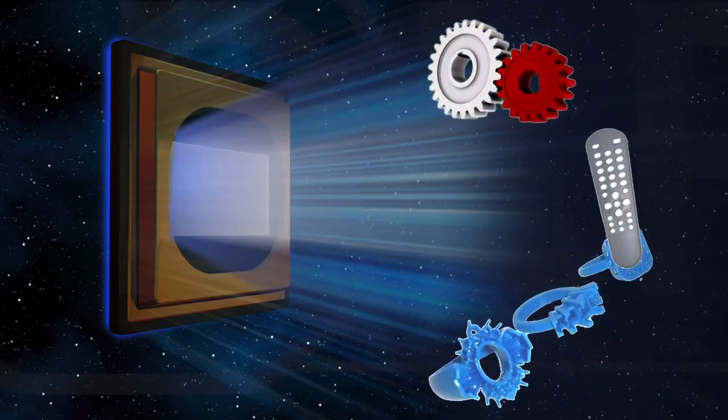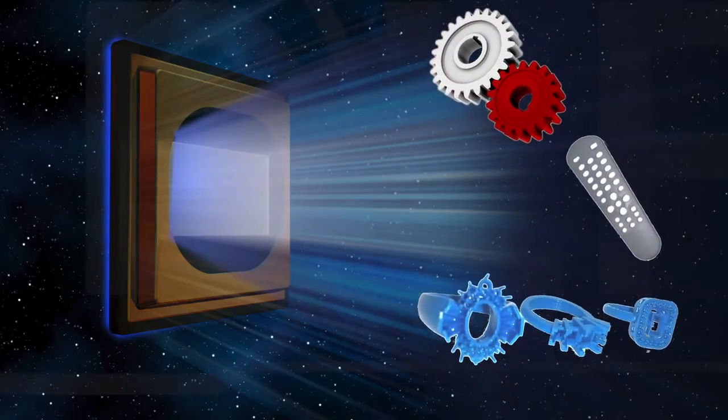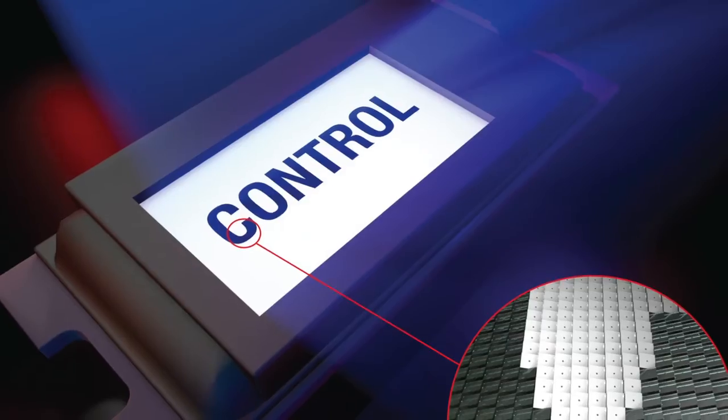You asked for more and now you've got it — scan more, design brighter, and build bigger with the new highest resolution DLP technology. Hi, my name is Laura Harvey, program manager for DLP products at Texas Instruments.